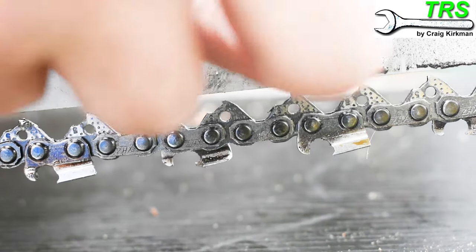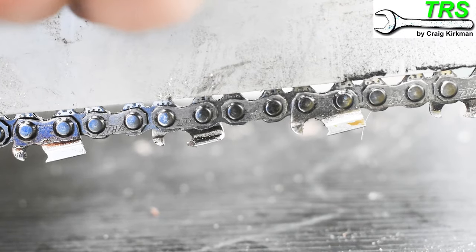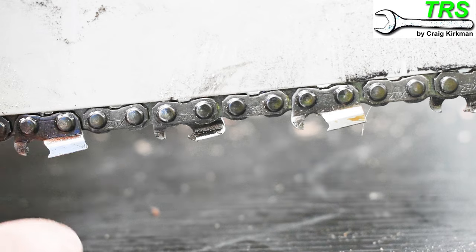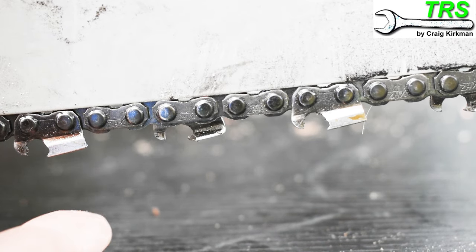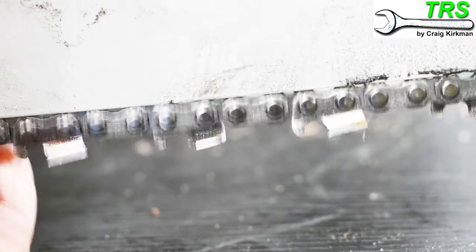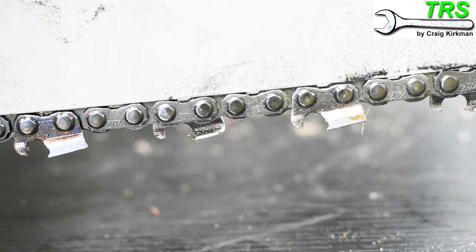How tight do we tighten the chain? The way I do it is I make the adjustment up to the bar so that it just contacts the bar, holding its own weight with no gaps between the bar and the chain. When you pull down on it you can't see more than three quarters of any given drive link, and when you let go it springs back up nicely up to the bar.